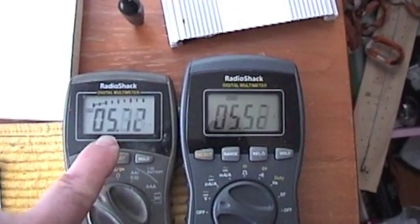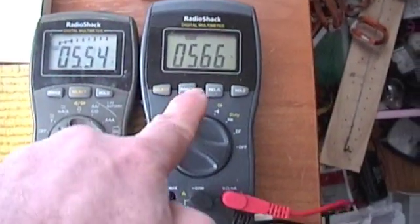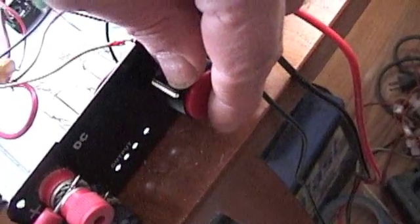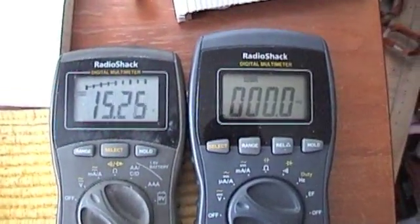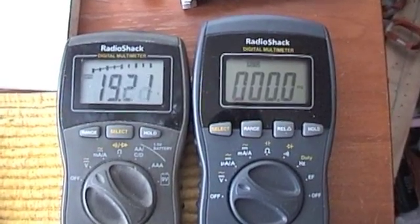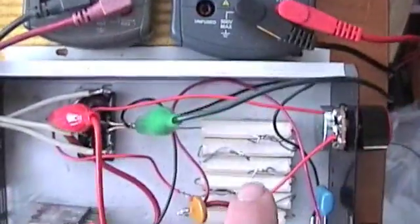That's the turbine voltage and that's through the load. I added a little rheostat here so I can adjust the cutout — that's approximately 50 volts or so. The turbine should spin up to 50 volts and then it'll cut in to the 60 ohm load.